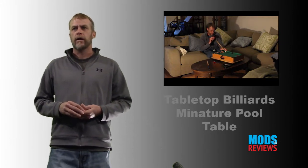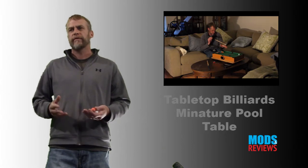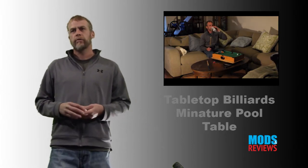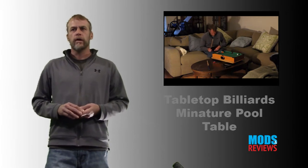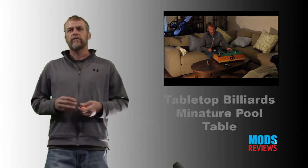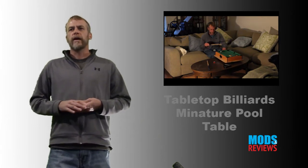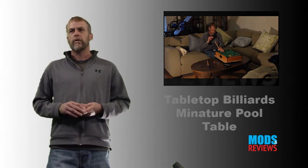These are my dislikes: the green felt on the table seems a little bit flimsy. Most surfaces are not completely level, so that's an issue sometimes just to get the pool table level. But that is an issue you can address. Once again, it's Tabletop Billiards and those are my thoughts.